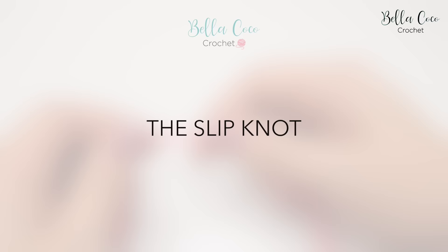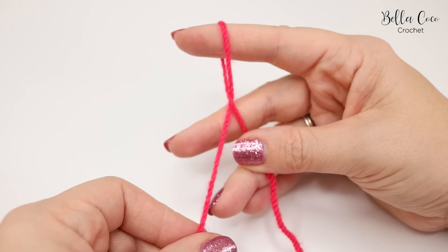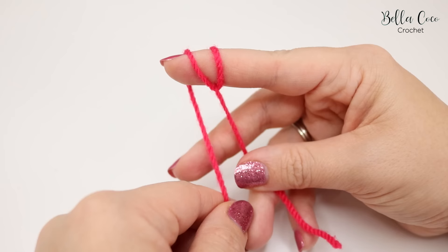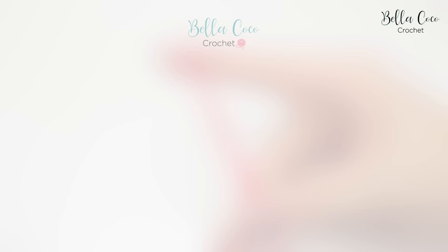How to do the slip knot. To do a slip knot you want to take the end of your yarn and wrap it around your finger, bring it forward to make an X. Pinch that in the hand that's holding the yarn, grab the yarn that's attached to the ball and wrap it around your finger and again pinch in between your finger and thumb. Take the back loop and bring it over the front loop and there you have your slip knot.